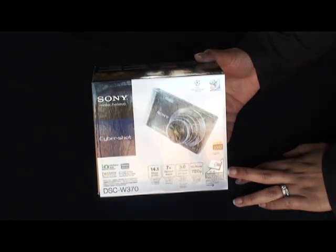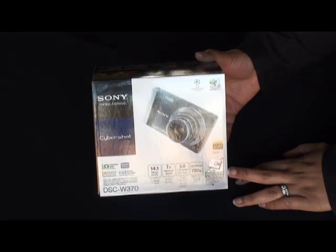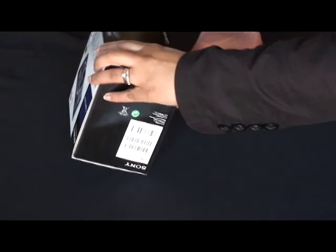Hi guys, I have here with me the brand new Sony Cybershot DSC-W370. I thought I'd do a little unboxing video and show you everything you get in the box when you take this home.